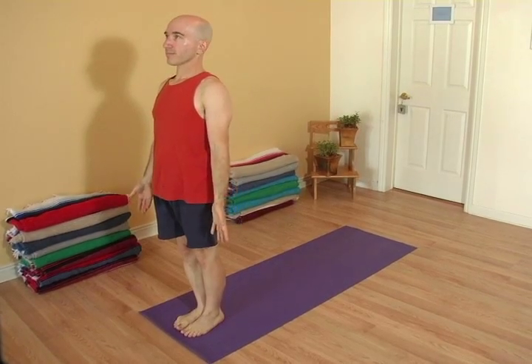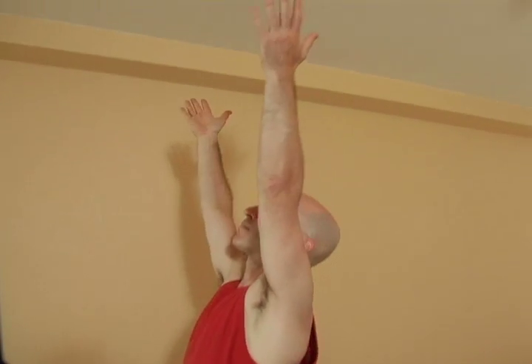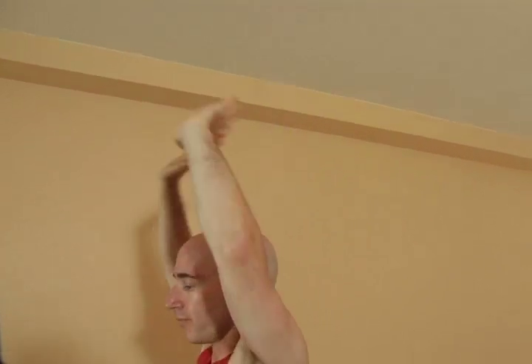Warrior II. From a standing position, take the hands to the heart. Inhale the arms up in the air. And exhale, fold to touch the floor.